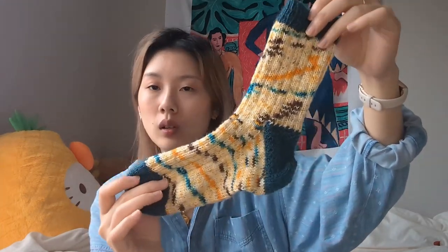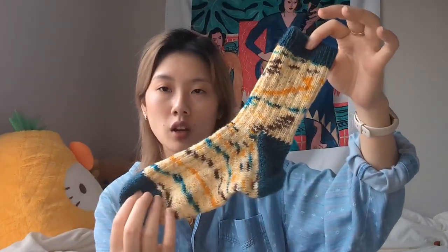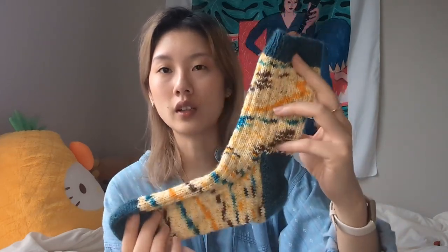That made the gusset a lot smaller and the sock looks a lot more like a proper slim fit. I did lengthen the foot slightly to compensate, but not by much. The other fun thing I did was a contrasting heel, toe, and cuff.